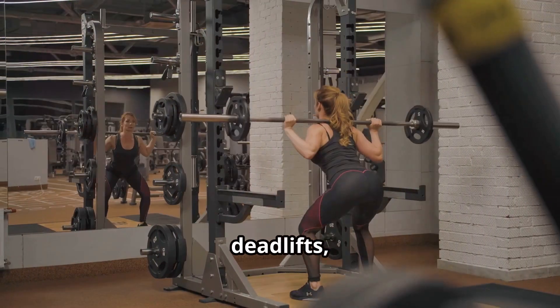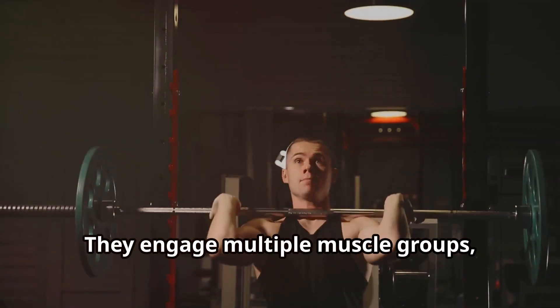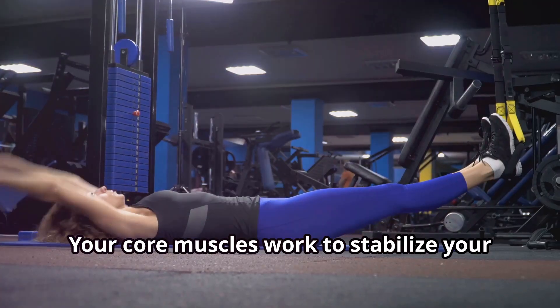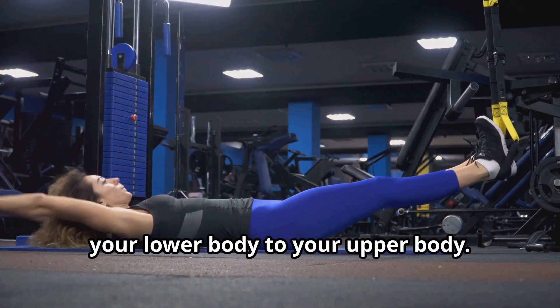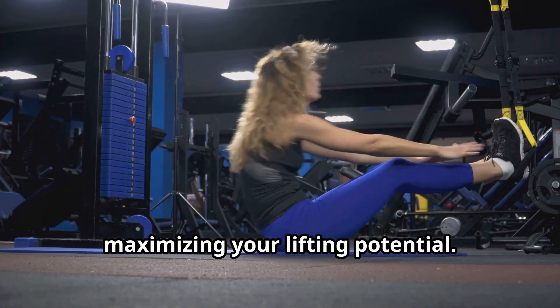These lifts — like squats, deadlifts, and overhead presses — require a tremendous amount of force. They engage multiple muscle groups, but the core is the central powerhouse. Your core muscles work to stabilize your body and transfer power efficiently from your lower body to your upper body. This transfer of power is essential for maximizing your lifting potential.